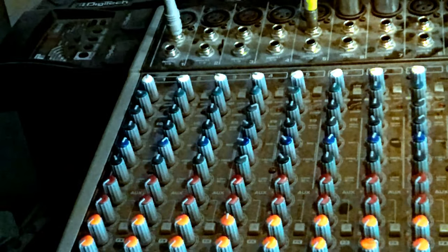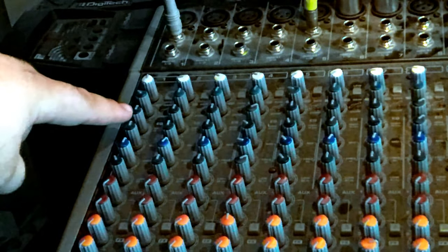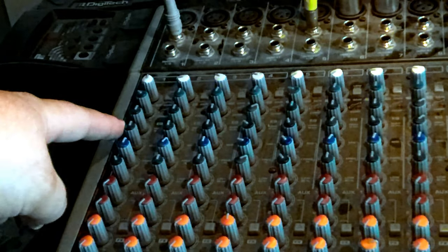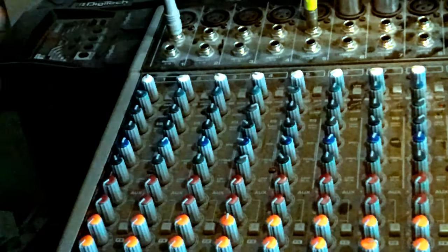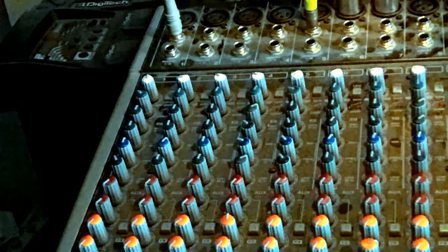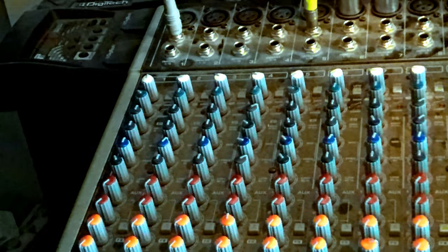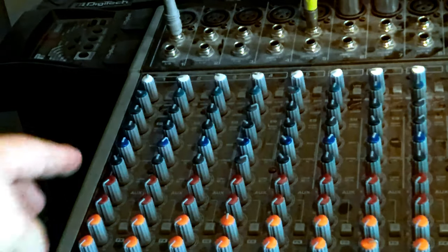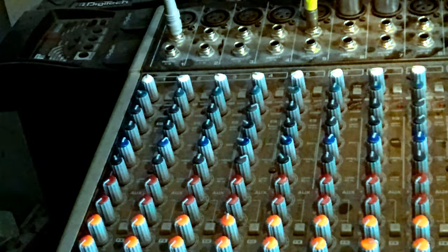There's a low cut button to take out some of the low range if you need it. Then we get to your EQ. The first EQ knob is your high range, which adjusts your horns or tweeters. Below that is your mid range. There's also a frequency knob — I'm not quite sure what it does; if you know, comment down below. Below that is your low range, which adjusts the low range of your channel input.